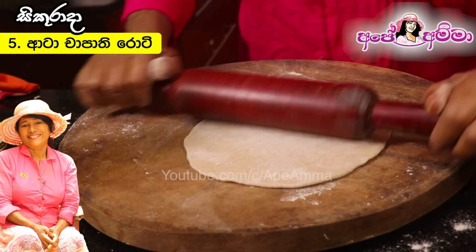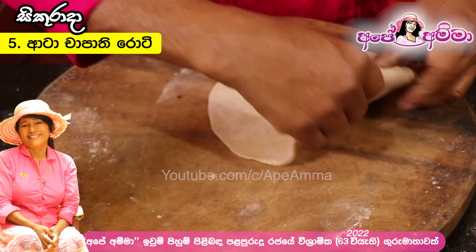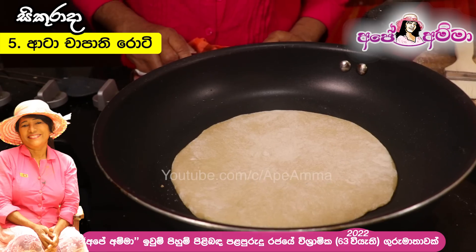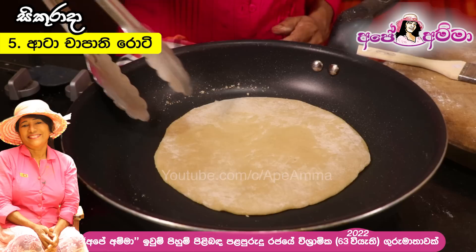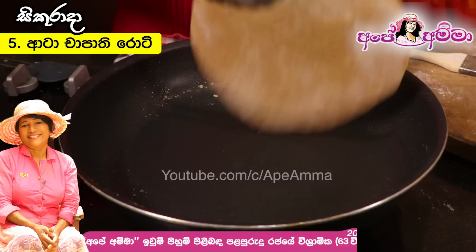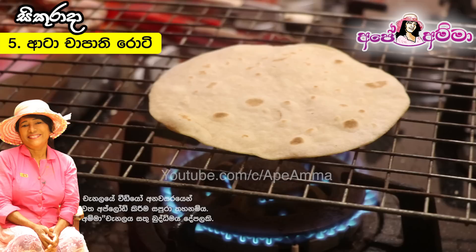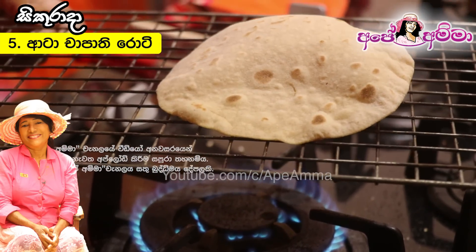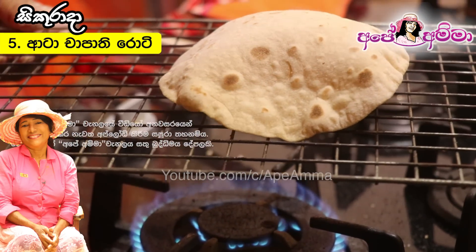It's a good recipe: soda, baking powder, yeast. This recipe is a good recipe — it's a good recipe. I can do a video to make this video as well.